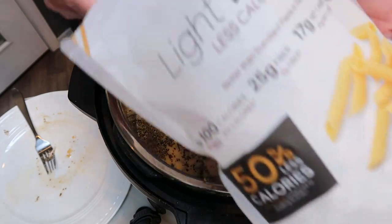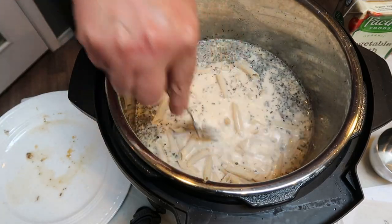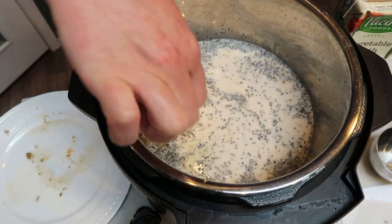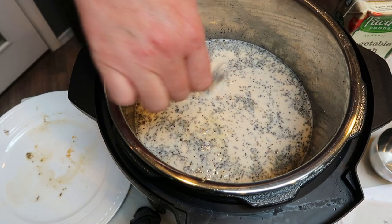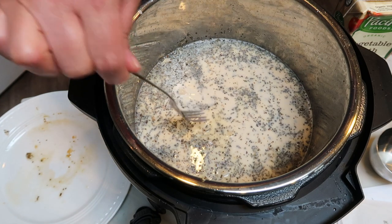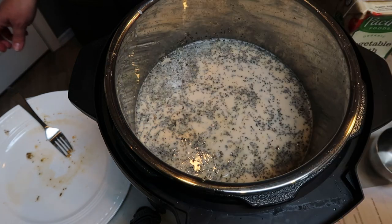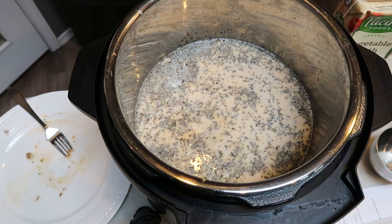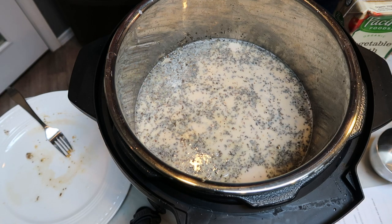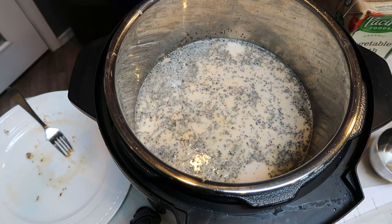The last step before we put our lid on is to add in the pasta. I'm making sure it gets under the liquid so it can cook thoroughly. I put in the entire eight-ounce package of the Fiber Gourmet penne pasta — you can use any shape, even spaghetti or linguine. Now we're going to turn this off, put the lid on, and turn it on to high for eight minutes. When the timer goes off, we'll let it release the steam naturally, and then we'll pop the lid off.